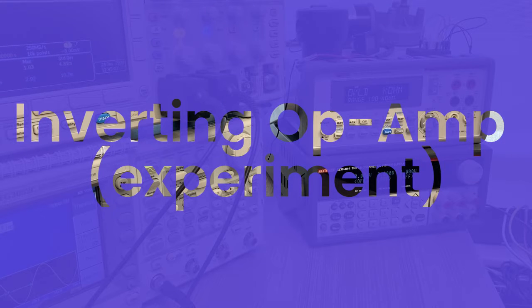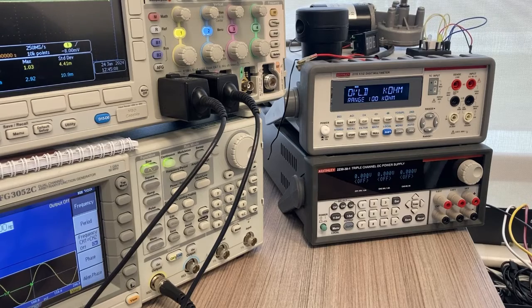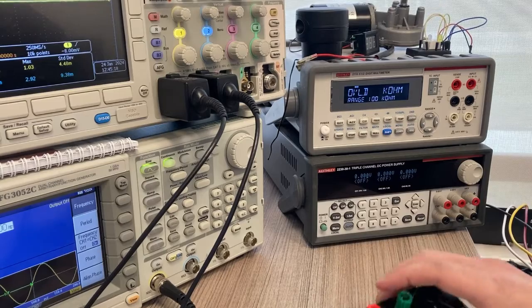This is part one of lab two. We're working with operational amplifiers and doing the inverting amplifier and the non-inverting amplifier. We're going to be using the LM741s or the UA741s, which are pretty much equivalent.